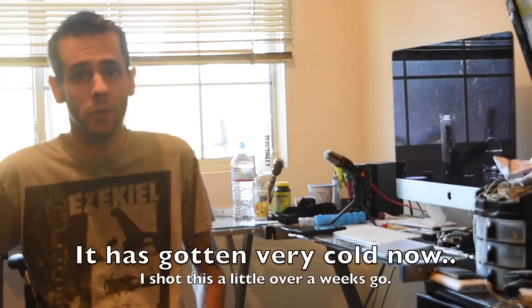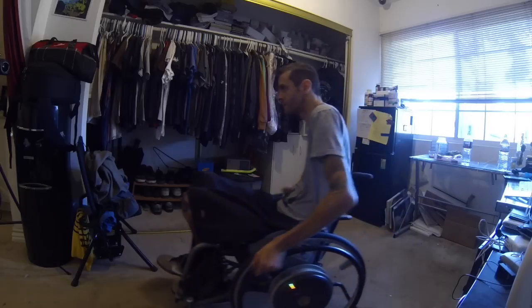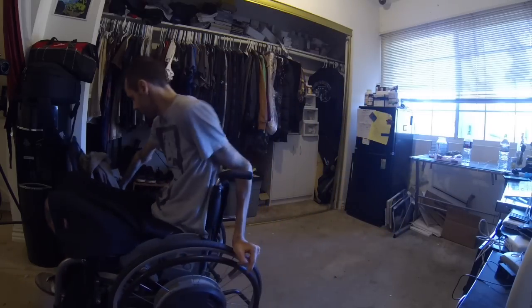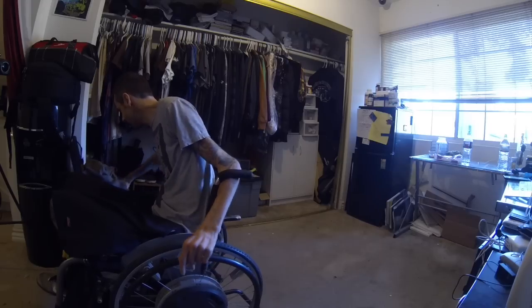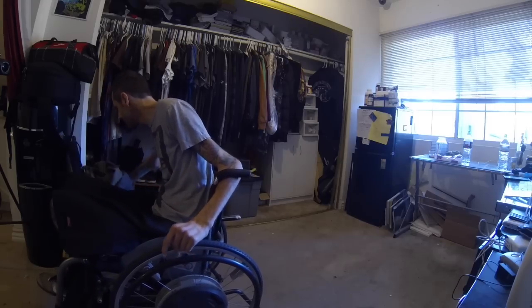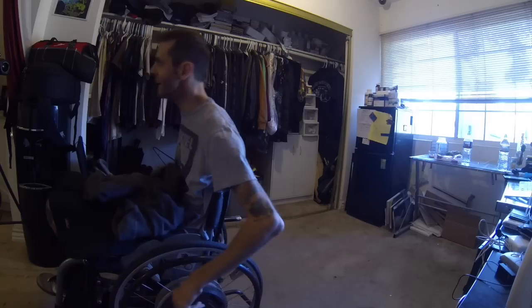And since it is getting close to winter now, time just changed, going to be dark earlier and probably getting cold soon. Southern California is still pretty warm, but I'm sure the cool will be coming soon. So basically, we'll start with just a regular standard hoodie here, which I did set aside for easy access.